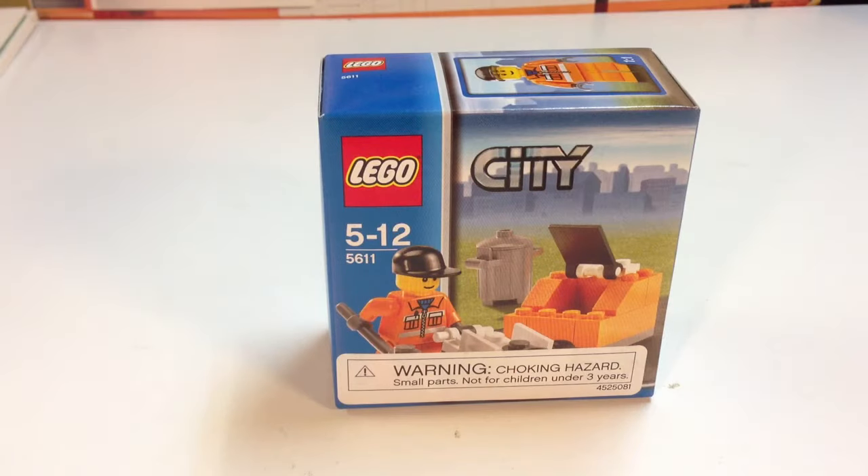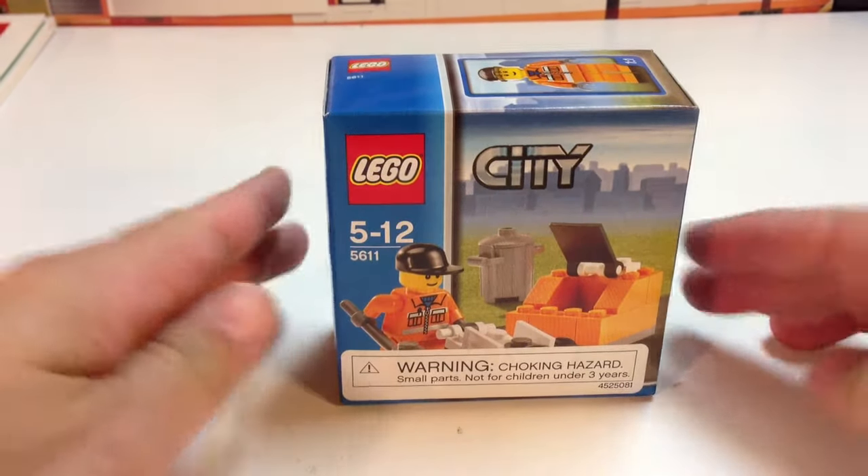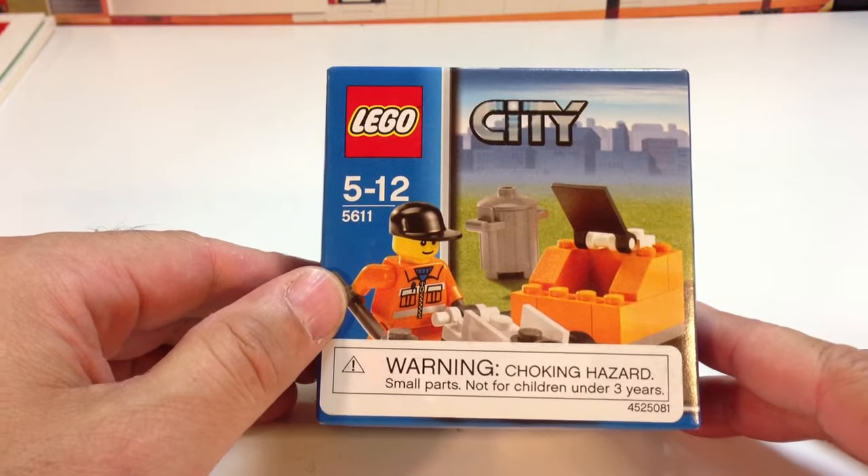Hi, it's BrickCzar. We're going to look at a small little LEGO City set. This is set 5611 — no, that's not the name of it. It's 5611, I think it's called Public Works.